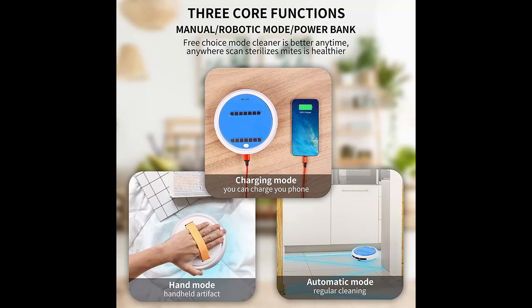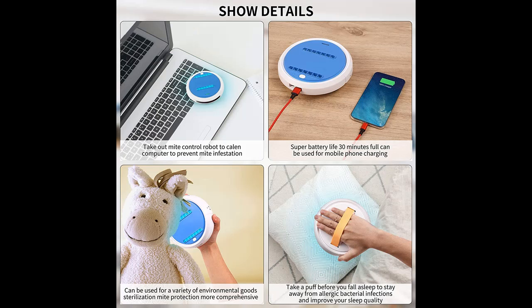At home, you can use the robot to disinfect children's and pet toys, disinfect cluttered areas, and disinfect devices such as mobile phones, keyboards, tablets, and car interiors.